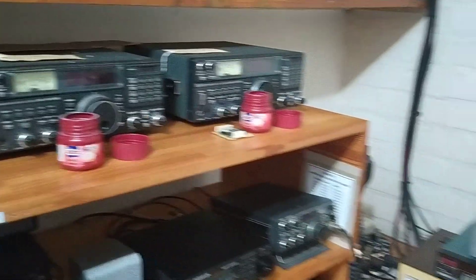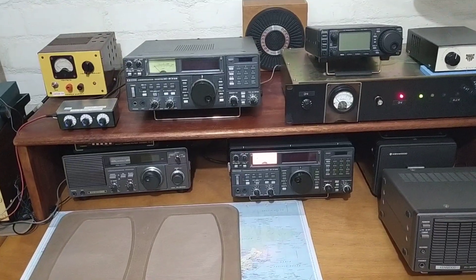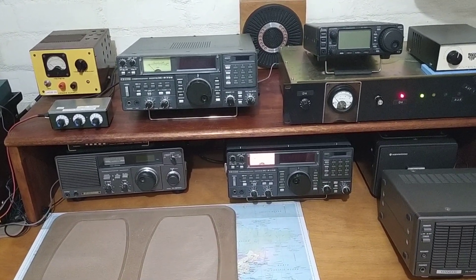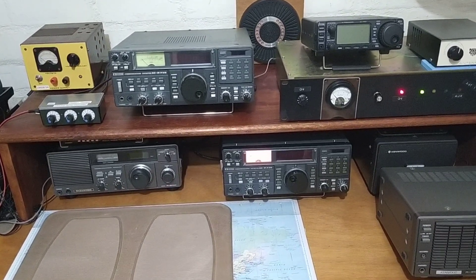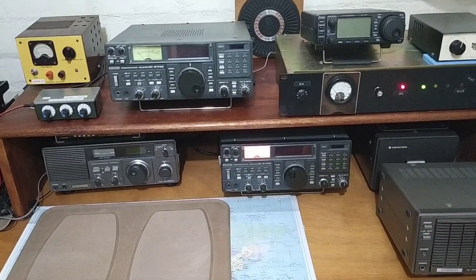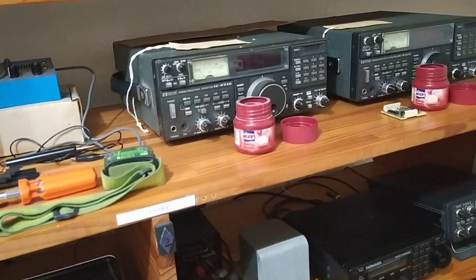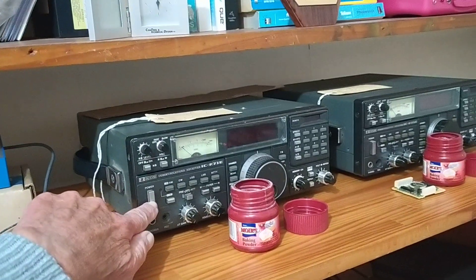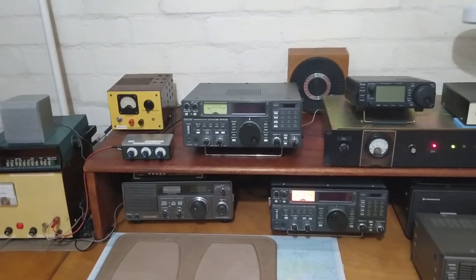Over here we have my ICOM, and then one down below is another one which I'm working on. This one has a power switch problem, plus a number of other things which I've cleaned up and re-lubricated — all the switches and contacts — and cleaned the case. I've got it working, except for the power switch, so I'll probably have to swap out the power switch for one from the radio up here. The power switch just isn't maintaining contact. I've cleaned it and lubricated it, but it just doesn't want to come right.